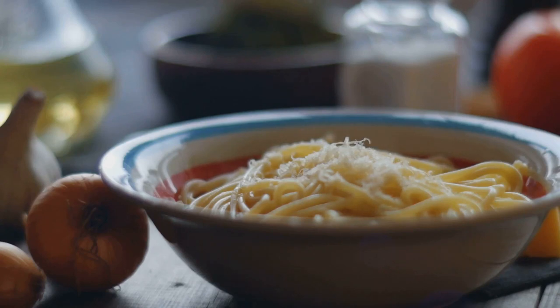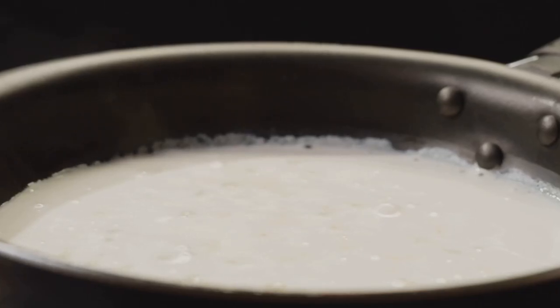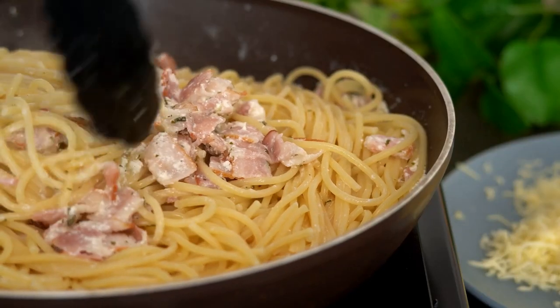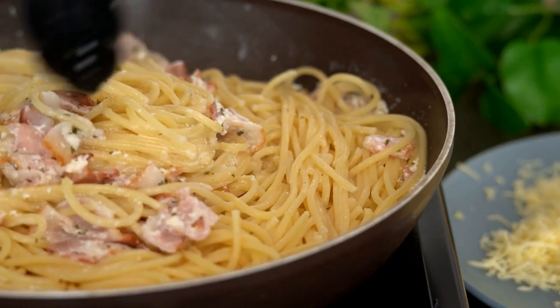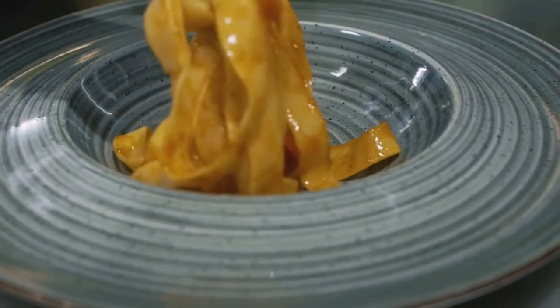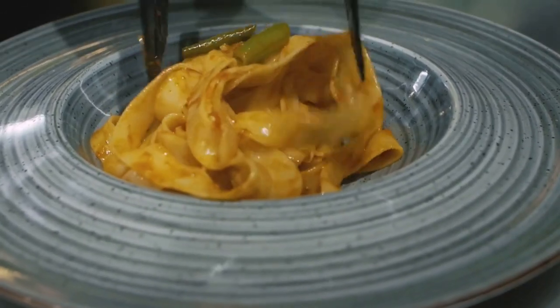Pour the egg and cheese mixture onto the pasta and stir vigorously. The heat from the pasta will cook the egg slightly, resulting in a creamy, velvety sauce. If the sauce is too thick, add a bit of the reserved pasta water to loosen it up. The end result should be a beautifully creamy pasta, coated in a golden, glossy sauce.